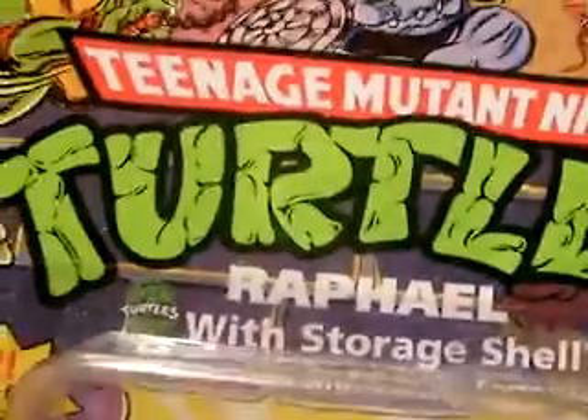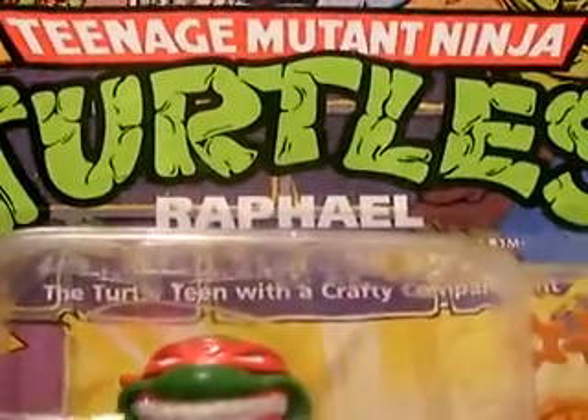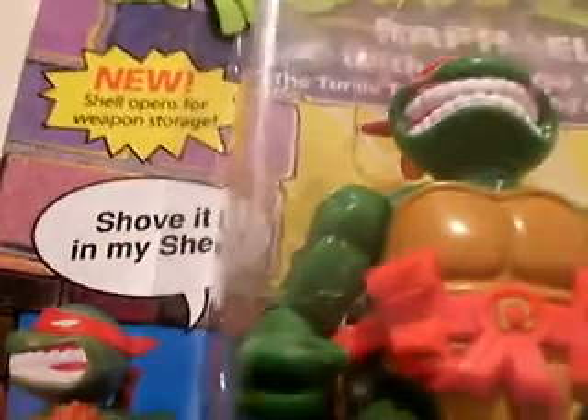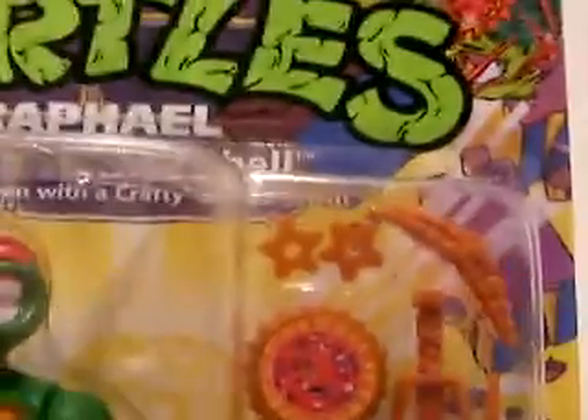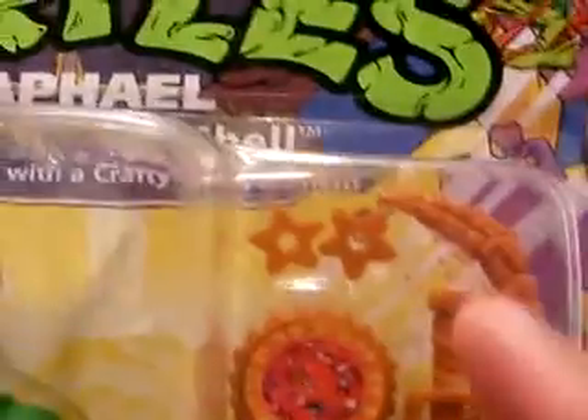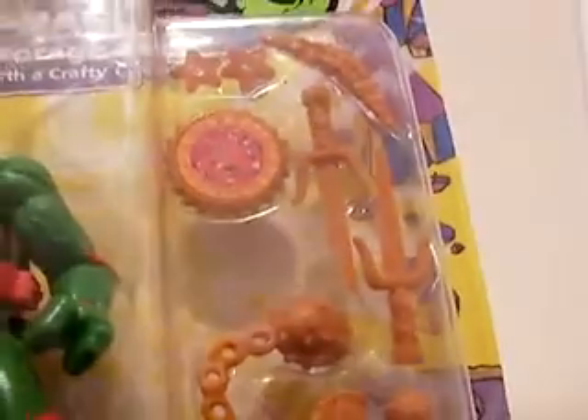He is known as the Turtle Team with a crafty compartment. His quote: "Shove it in my shell." Here are his weapons: ninja stars, boomerang, his trusty sai, hatchet, his pizza, and a blowfish mace.